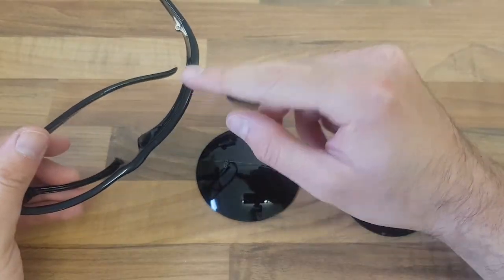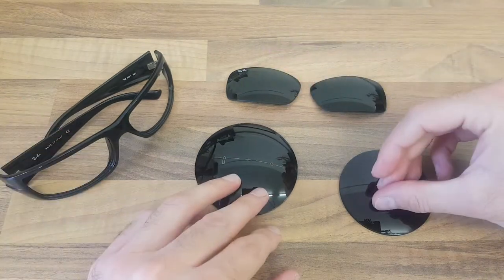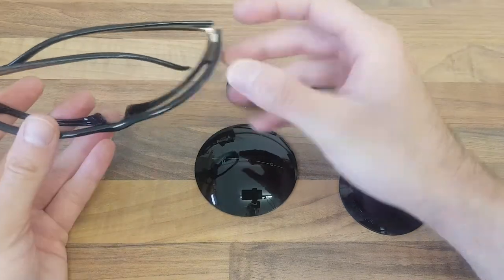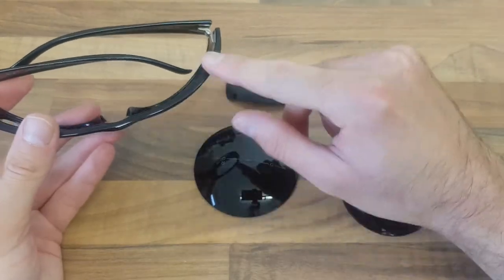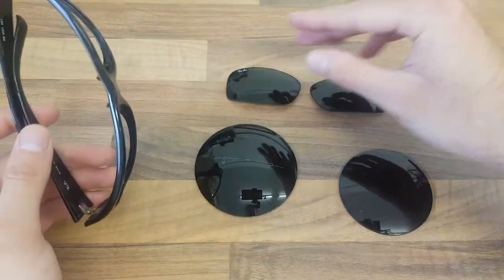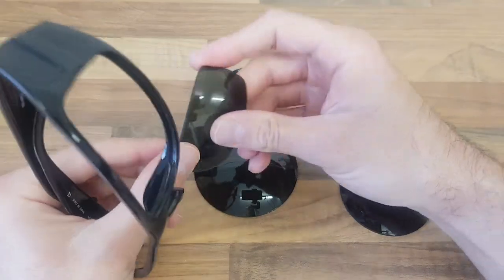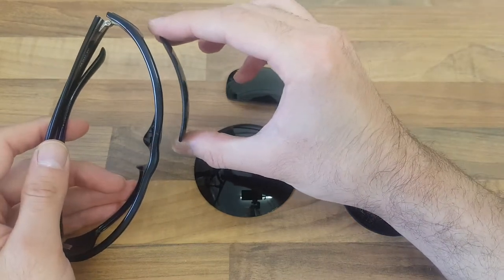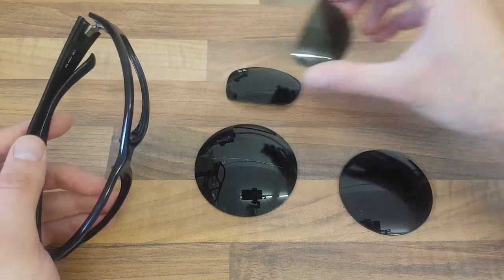A lot of it has to do with how your prescription lens is suited for the curvature of a frame. A lot of frames like this will have what we call a high base curve or a high wrap — that refers to the curvature of the front of the frame. The lenses that came out of this frame are the factory ones from Ray-Ban, made out of glass, and the curvature of this lens matches the curvature of the frame very nicely.